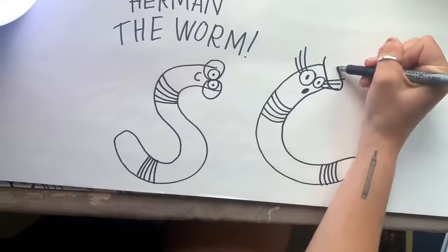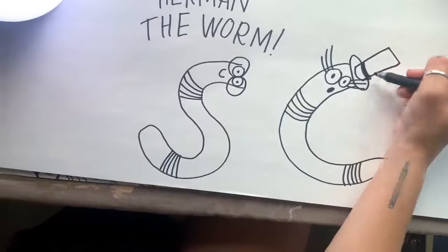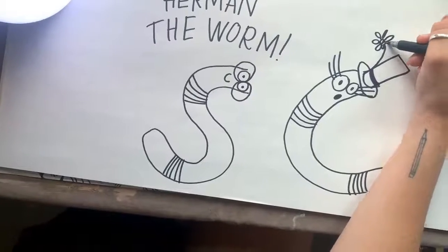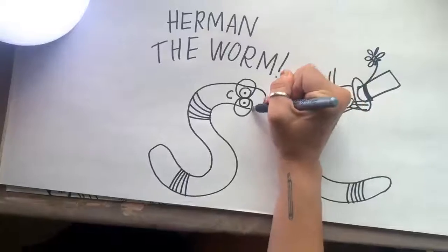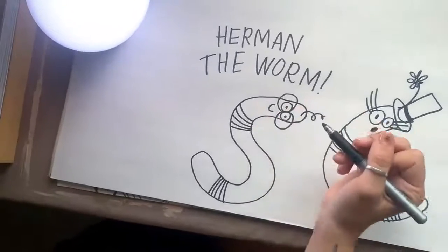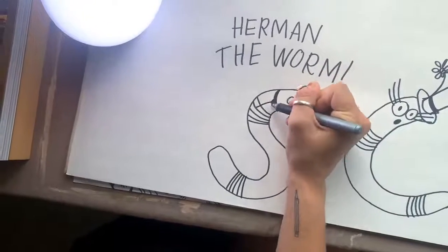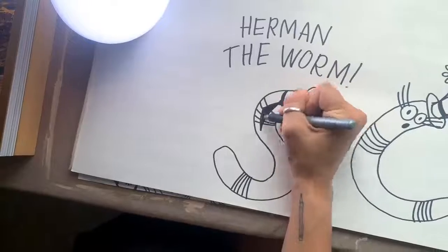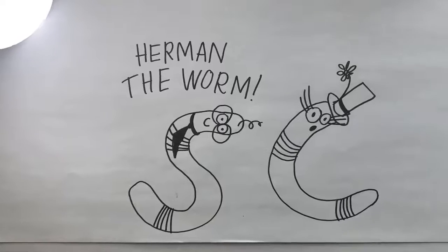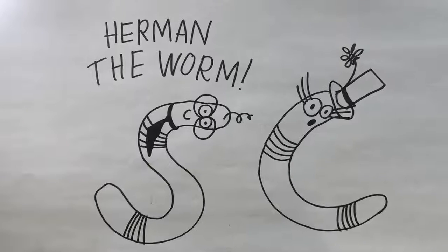Let's do a hat on this one. Maybe a flower — get creative with it, get fun. We'll make this guy bald with a curly Q, and maybe a bow tie as well. So there you have it, that is how I would draw Herman the Worm, but I can't wait to see what you all come up with and I can't wait to see your version of Herman as well.